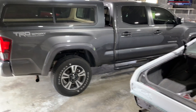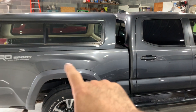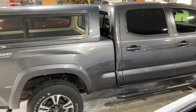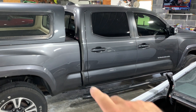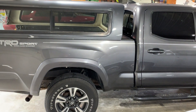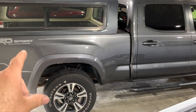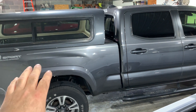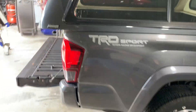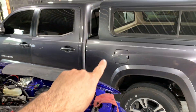Then I got this Toyota dropped off yesterday. Right now the customer's making up his mind if he wants to paint this bedside and blend it into the cab, because it is two different colors. I wasn't real sure what's going on with this truck — he bought it this way — but the more I look into it I think this bed came off of another truck and they had to replace this bedside.